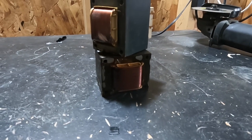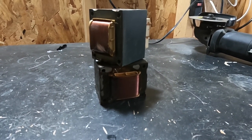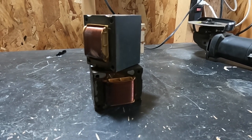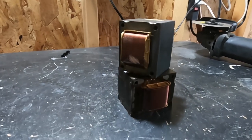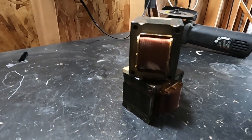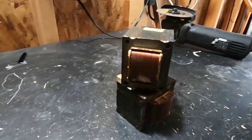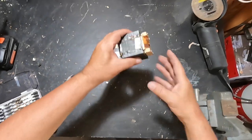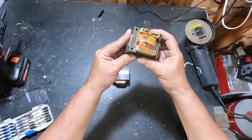Okay scrappers, should we try to take apart these transformers? These came out of some outdoor lighting and they look like they might be fun to get apart, so we'll give it a try.